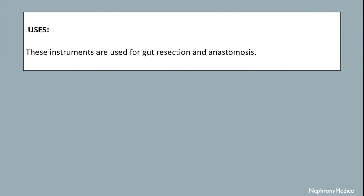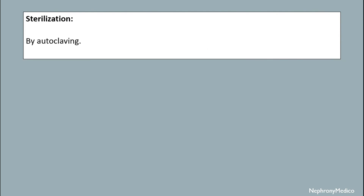Uses: these instruments are used for gut resection and anastomosis. Sterilization is done by autoclaving. End of the topic.